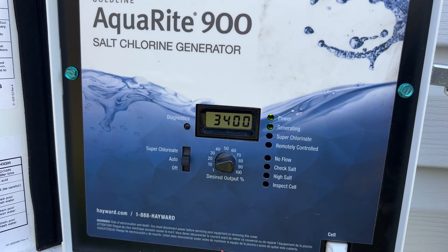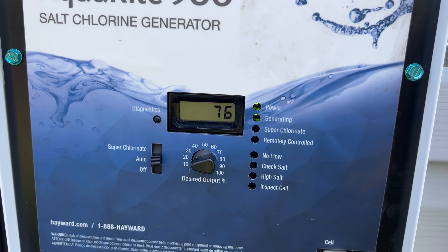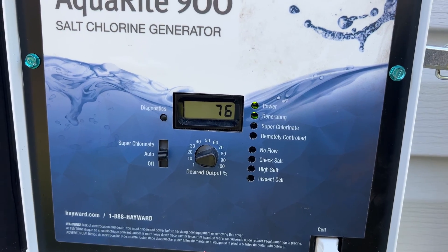If you want to check the temperature, all you need to do is press the diagnostics button once. Currently the temperature of the pool is 76 degrees Fahrenheit.